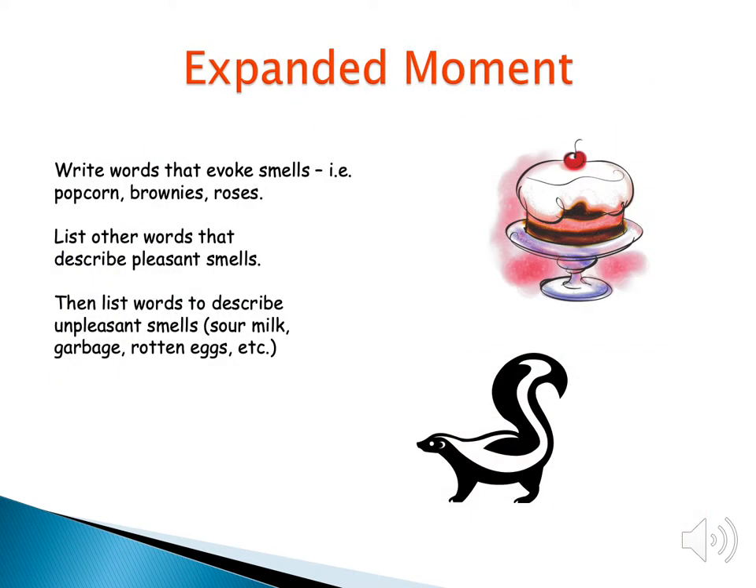Another thing you can try is words that evoke smells. What does popcorn smell like when you first pop it? What does burnt popcorn smell like? What do brownies smell like when you're putting them in the oven and waiting on them to cook? What are some other words that describe pleasant smells? And then list some words that describe unpleasant smells, like burnt popcorn or rotten eggs. What are some words that describe those things?